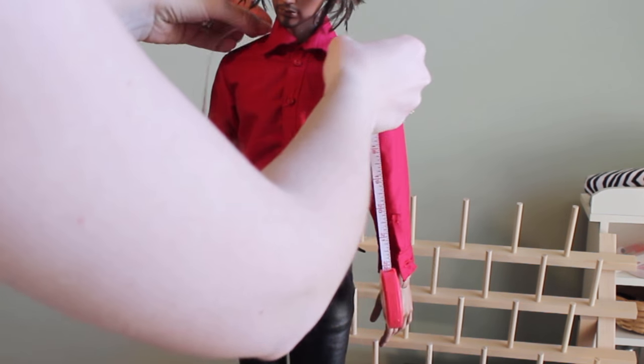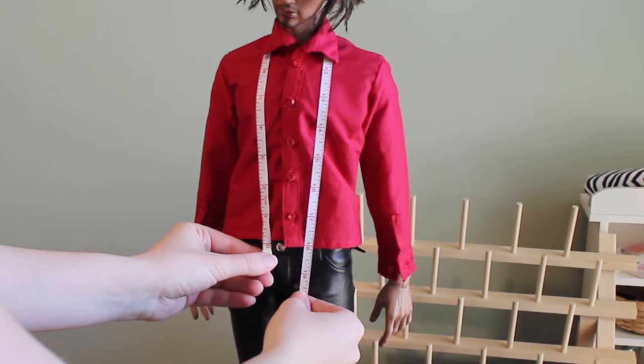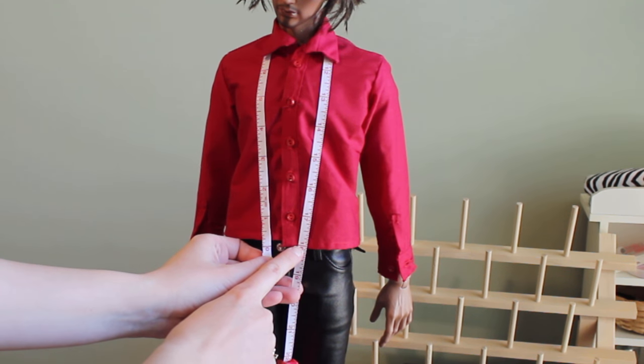Loop your measuring tape around the doll's neck over the shirt. The measurement we want is up from the waist, around the neck, and back down to wherever you want the bottom of the tie to be. On my doll it's about 18 inches to the top of his pants, but you want to add at least an extra inch to accommodate the knot.